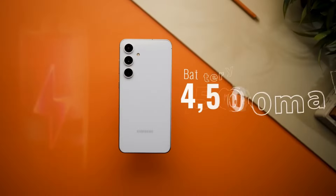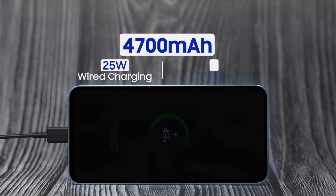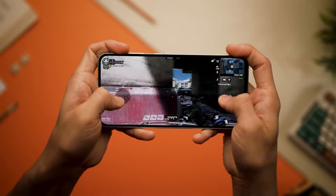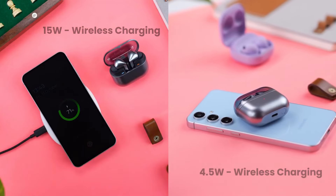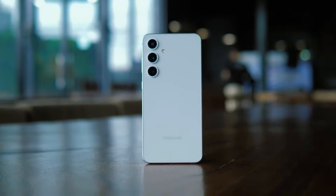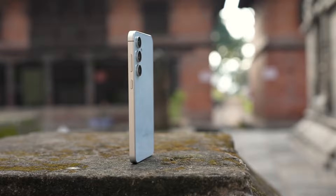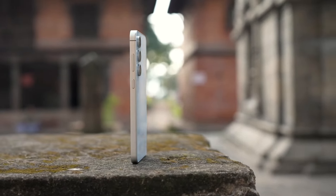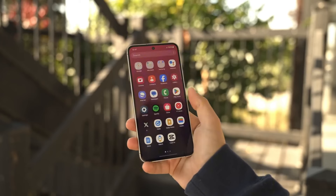The S24 FE's 4700mAh battery is a beast — it lasts forever. I used it all day long and it still had plenty of juice left. You can charge it wirelessly and it can even charge other devices, like a little power bank. The only thing is that the wireless charging feature is a bit hidden in the settings, so you might have to look for it.